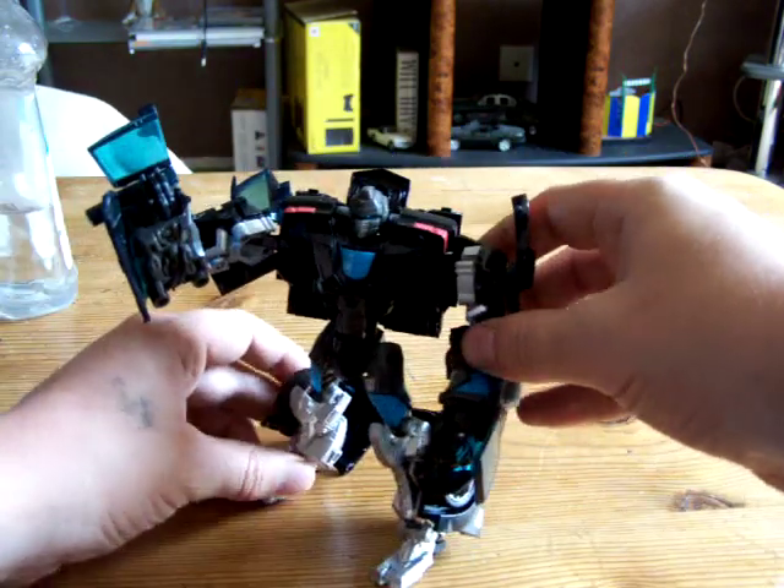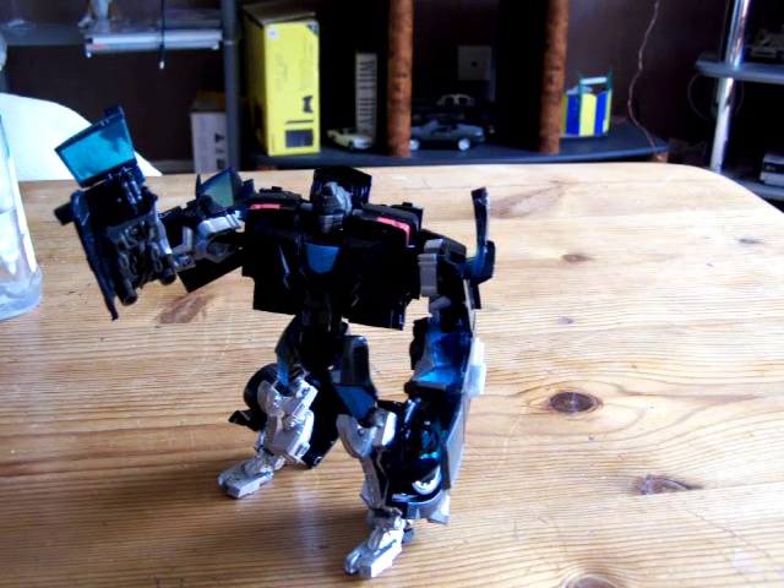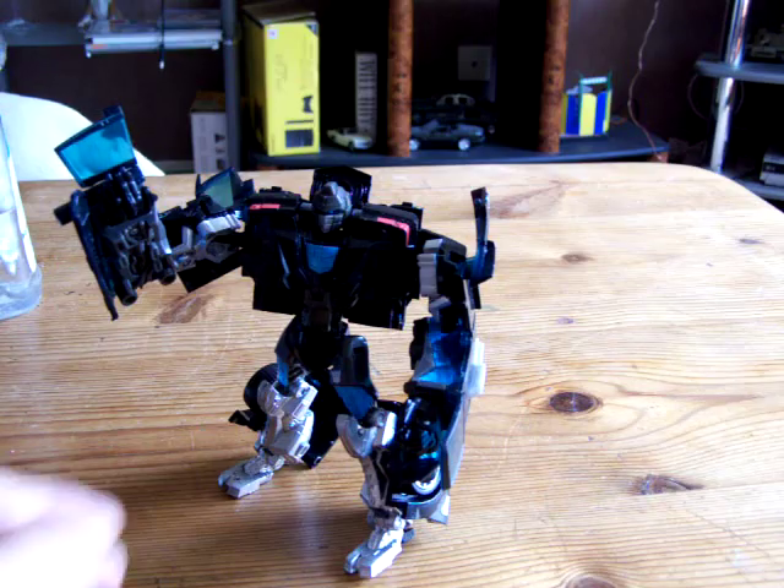You can have him in all sorts of positions. He's a nice robot. I do recommend — very worth getting, very nice.